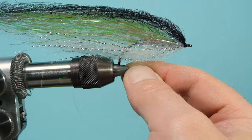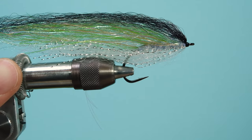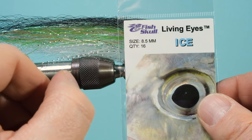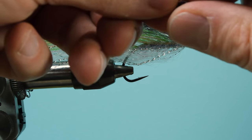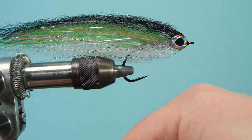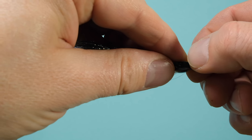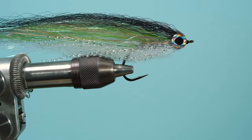Once the trimming is done, you can add your eyes. I use adhesive eyes — 8.5 millimeters. You could also just glue the eyes on with super glue and skip what I do here with UV resin. I'm a resin freak so I use resin, but for the lifetime of the fly it doesn't make a big difference whether you use UV resin or just super glue.